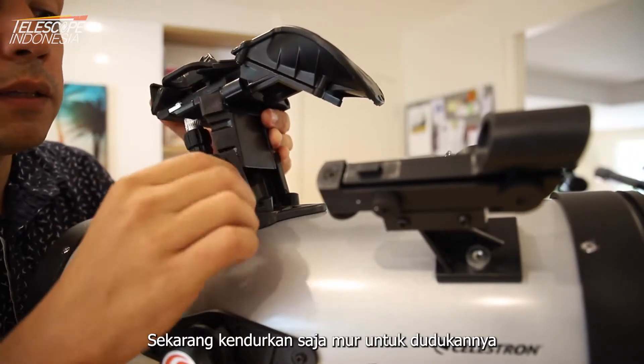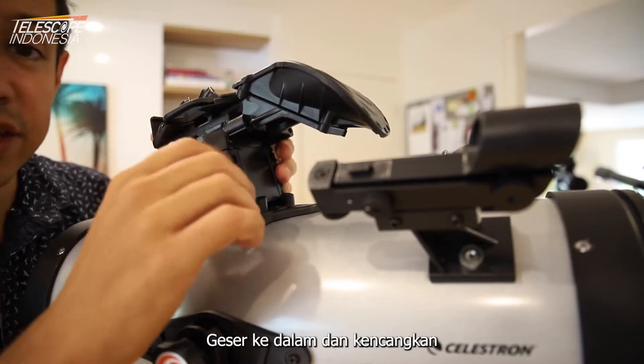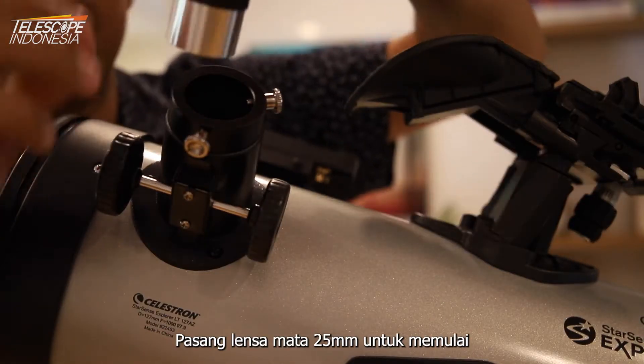Now just loosen off the nuts for the cradle, slide it in and tighten. Pop in the 25mm eyepiece to get started.